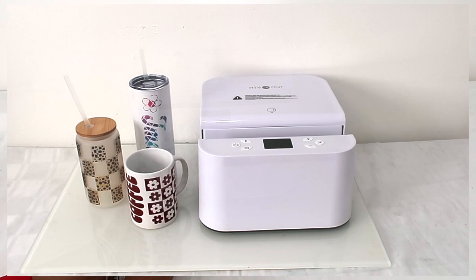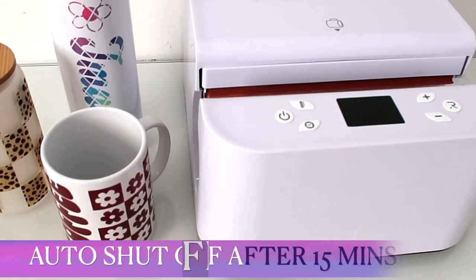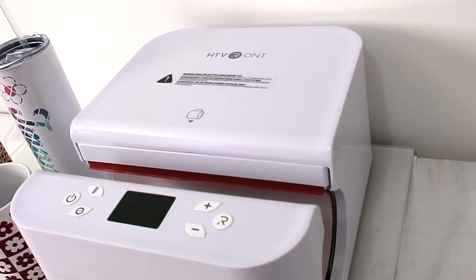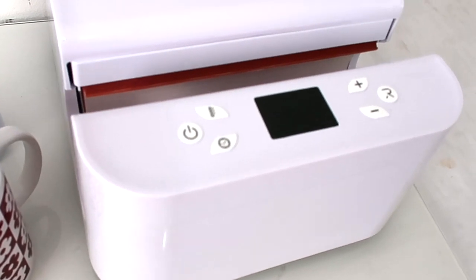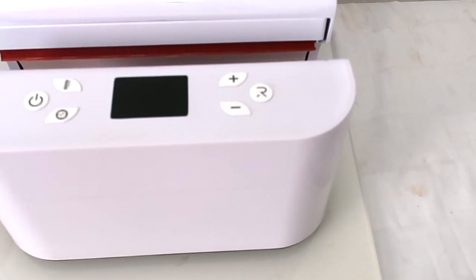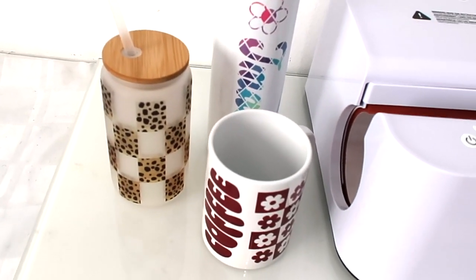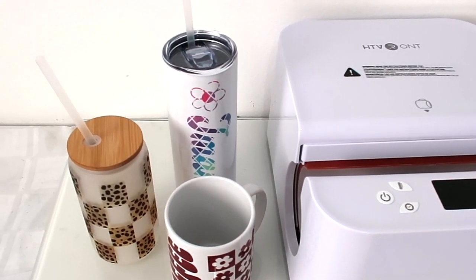Here's everything I did, once again using the HTV RONT auto tumbler heat press. It does everything for you — you just press the button and it goes. The manual tells you the temperature and pressing time for each item, and after 15 minutes of not being used the machine automatically shuts down — a great safety feature! I'll leave the link below so you can check it out. It's very easy to use, no work involved, and the keys are very similar to the 15 by 15 auto heat press. Alright everyone, that's all I've got for you today — see you next time, bye!